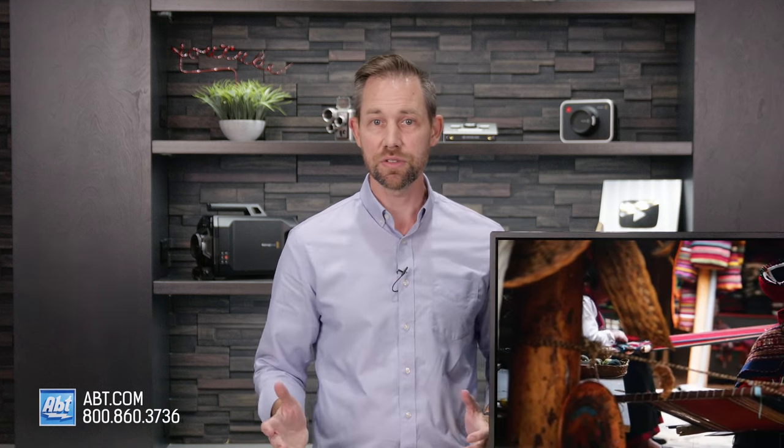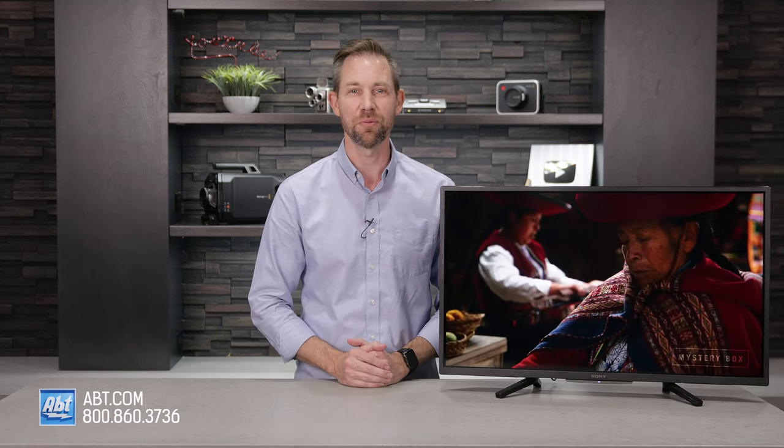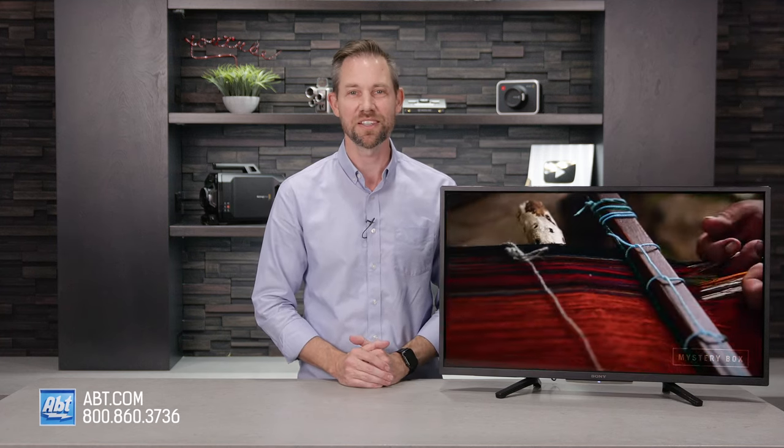If you have any questions on the W830K Series or any other TVs we carry here at Abt, be sure to contact our experts at the link below. We're always happy to help. Thanks as always for watching, and we'll see you in the next one.